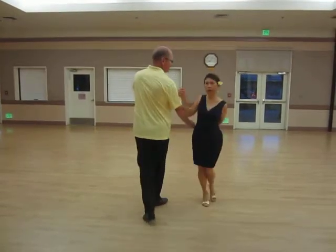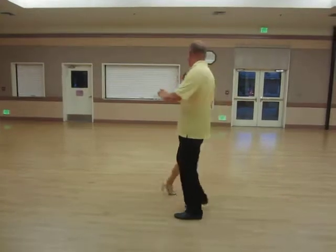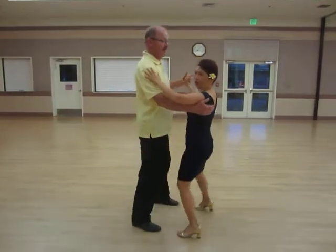On one and two, he rolls her out into hammerlock, and they walk three and four, one and two, and then they roll out back to basic.